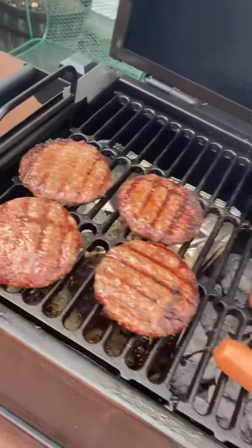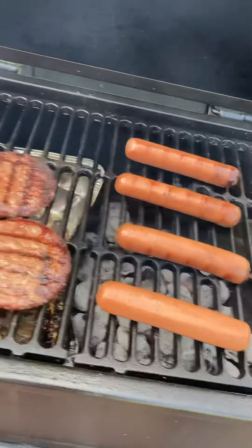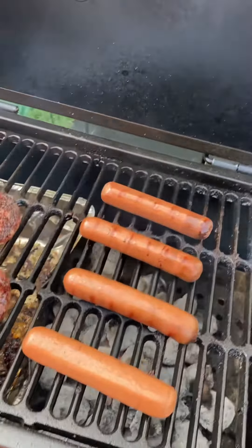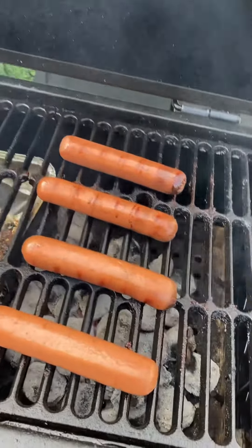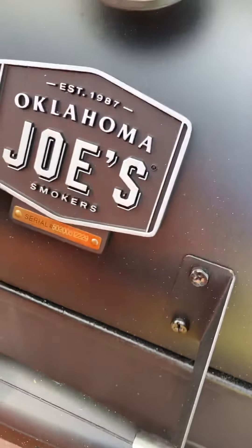I told y'all this Rambler don't be joking. This Rambler is fire. Let me close this thing up. Look at that.